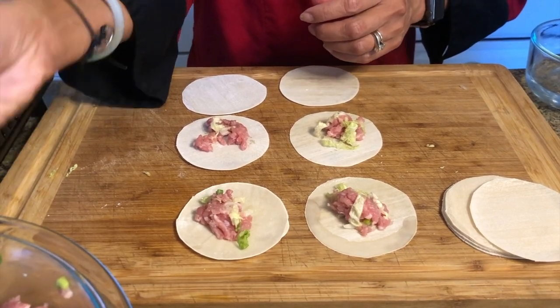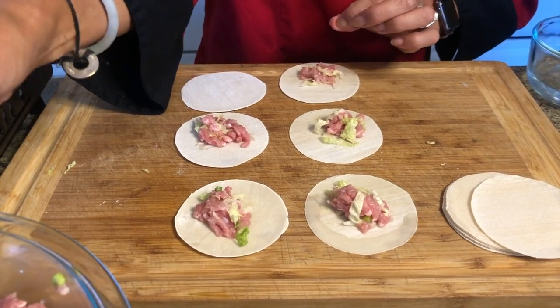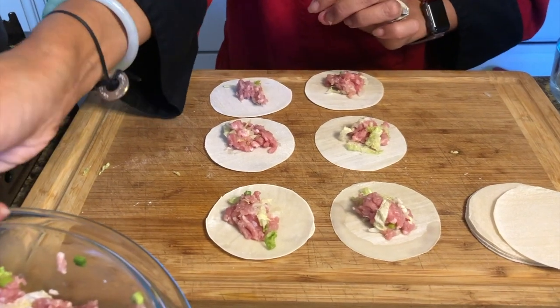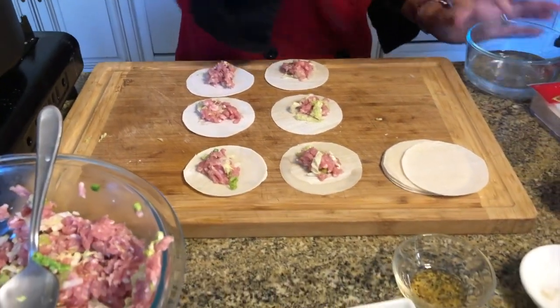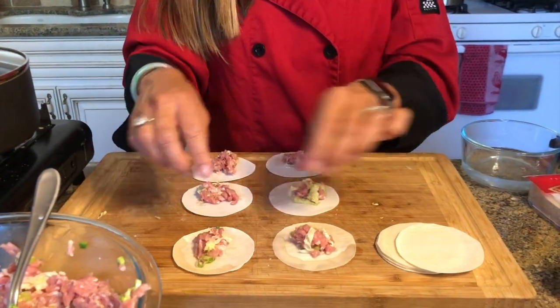You can definitely improvise with different dumpling fillings. If you wanted to use chopped mushrooms, edamame, tofu with sesame oil, garlic, and ginger, that would make a delicious vegetarian version. I'm moistening the top half of each wrapper with water. No matter what your dumplings look like, they're going to taste delicious — so don't be intimidated. It doesn't matter what they look like; they're still going to taste super delicious.